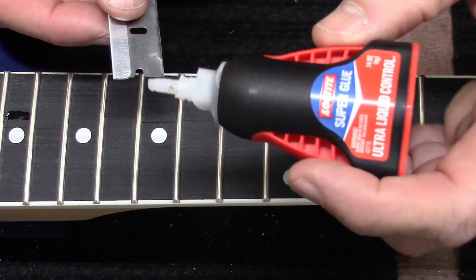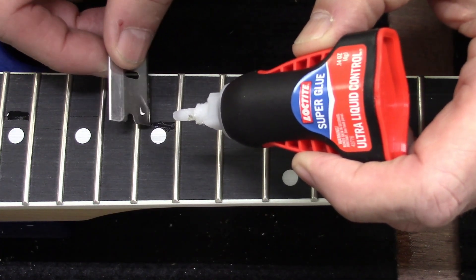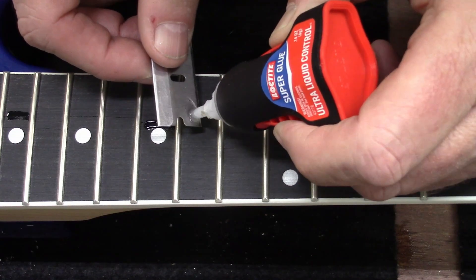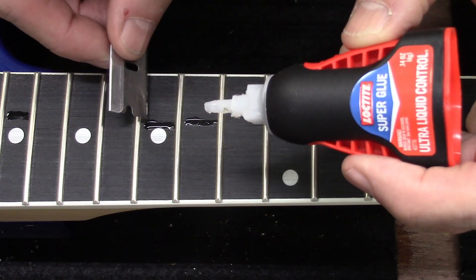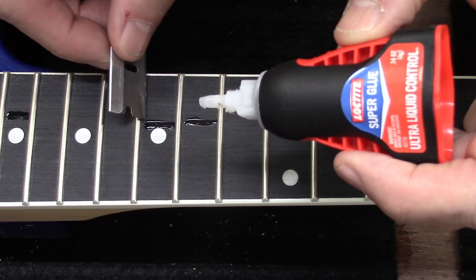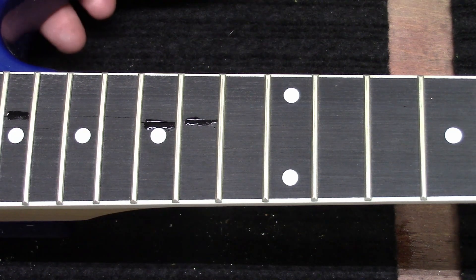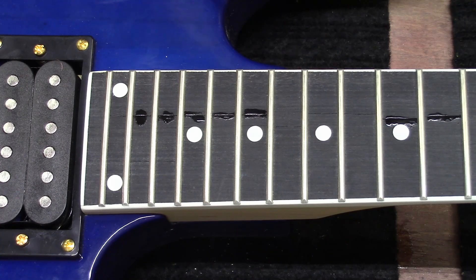It looks like we've got two more spots right here and then right here. Hopefully the super glue will run down into that crack and help prevent it from moving any further. Maybe at the same time it will disguise the fact that there was a crack there in the first place. Let's let that dry for a few minutes.